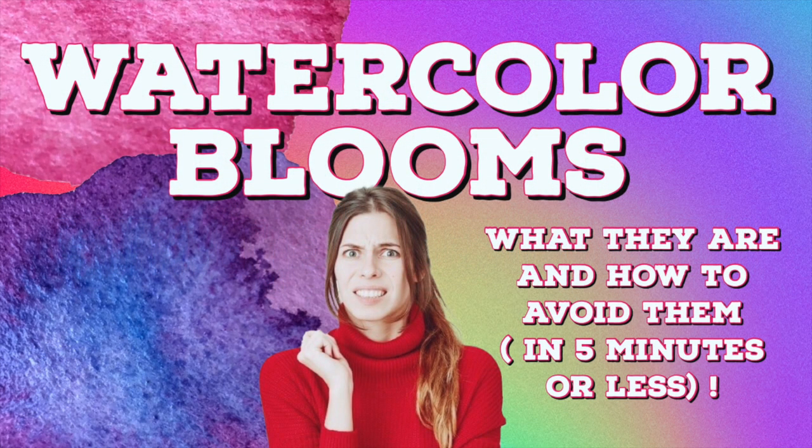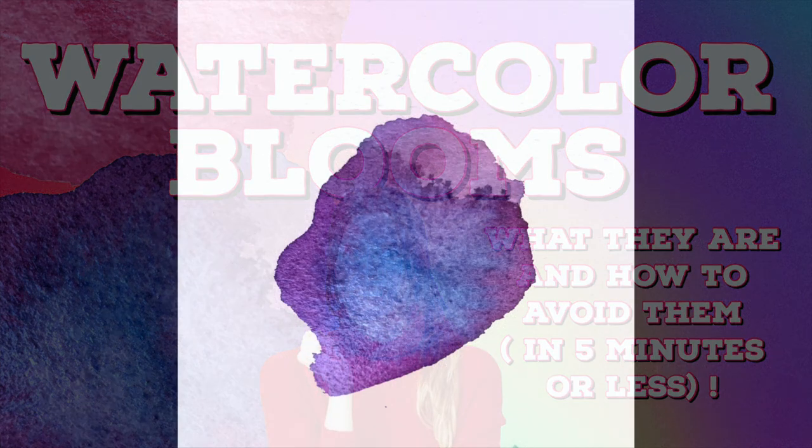Hello everyone. In this video I'm going to show you in five minutes or less how blooms are created in watercolor and more importantly how to fix them when they do occur.